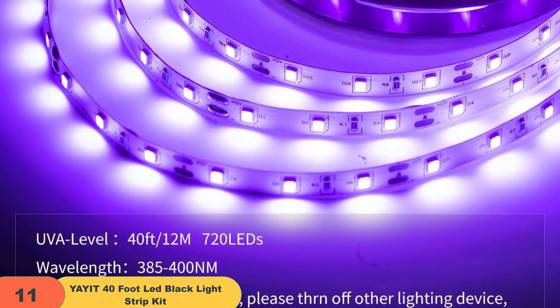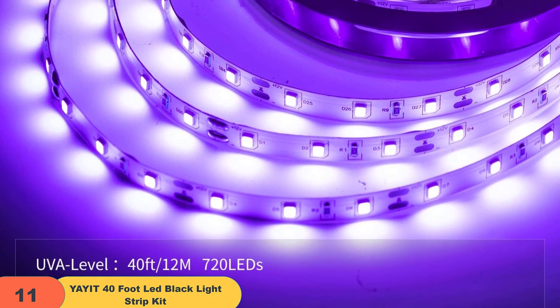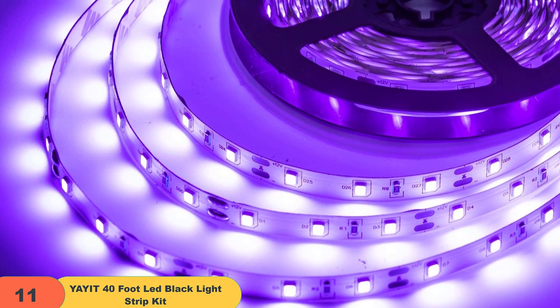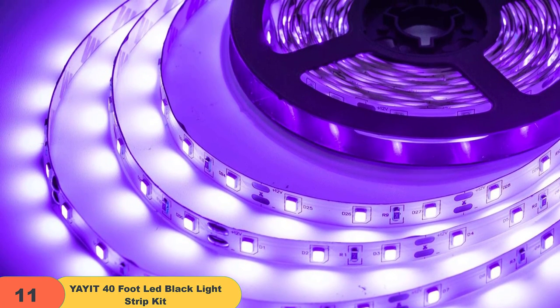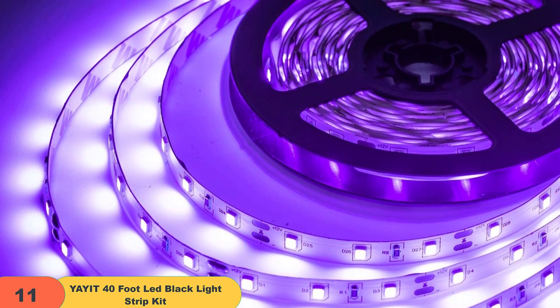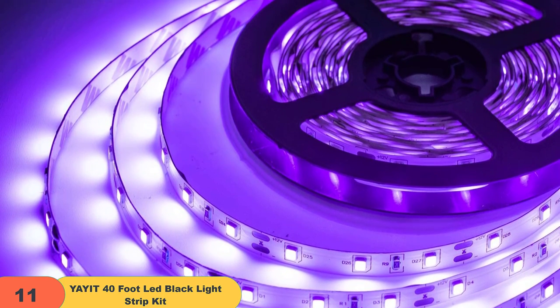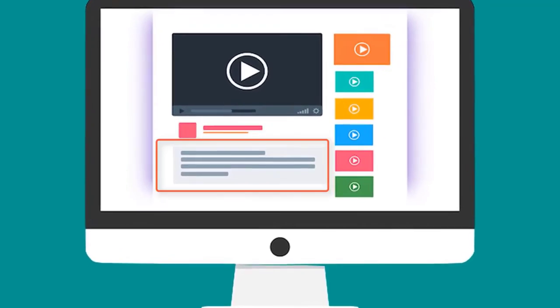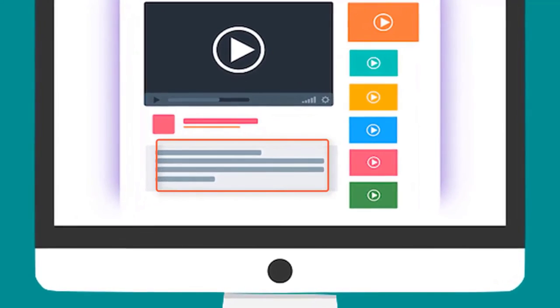It can be used for household and commercial decoration, as Halloween decorations, for fluorescent light painting, checking bills, and other lighting projects, body paint, and visible fluorescent materials. The black light strip is quality guaranteed. Please feel free to contact us if you have any questions about the product. We will reply within 24 hours. Check out the description for more information about this product and the latest price.